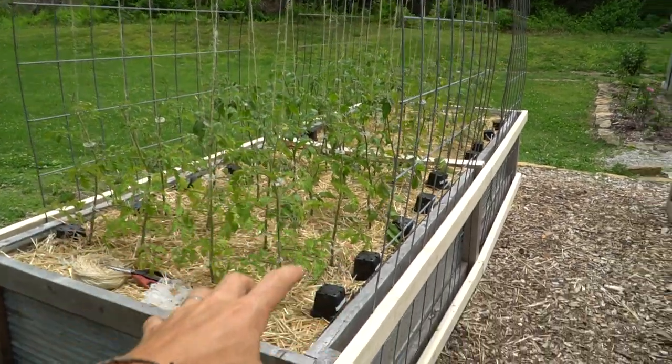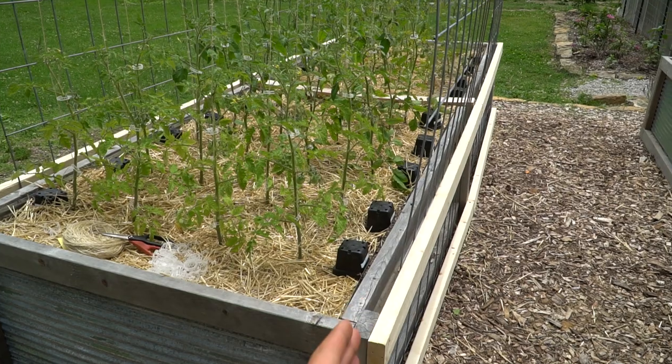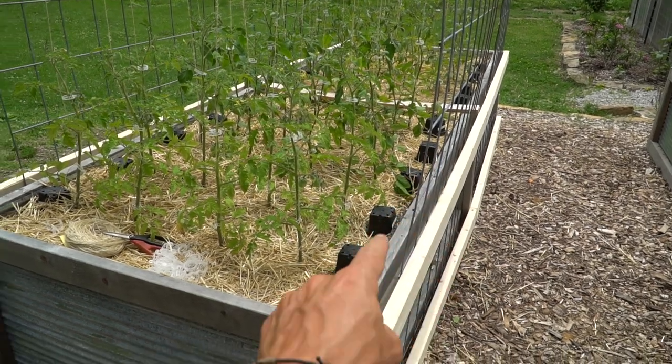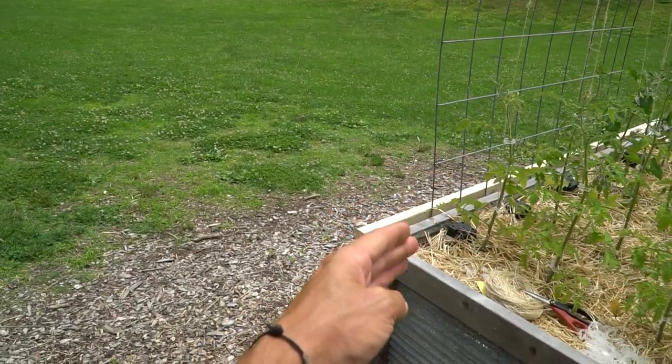One thing I love about this system is it is super easy to get in and out. All we did was build channels on the side, so this hoop slides down on this side and then it slides down on the other side. When we're done for the season, all we do is lift this hoop up. It can be reused for a different application or put back in place for next season. There is nothing permanent about this setup and that's why I absolutely love it.